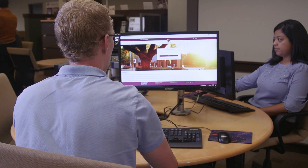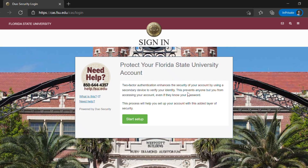Once you set up Duo Mobile, all it takes is a click of a button to sign into your account. Let's see how Duo is set up. After signing into your account, you should see this setup page. Click Start Setup to begin.